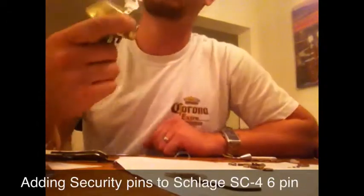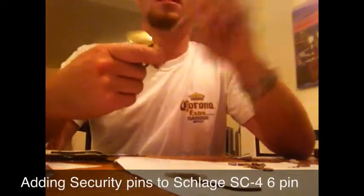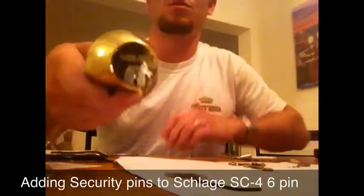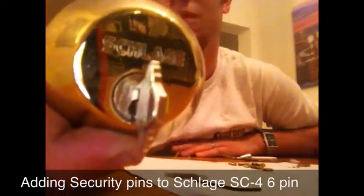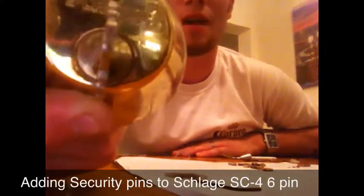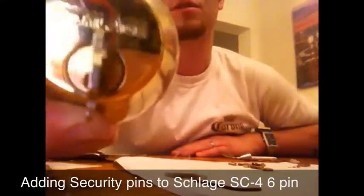You don't need to have any special tools. The security that I will be adding today will help against picking. It will make it a little more difficult — it is not going to be pick resistant, but it will make it a little more difficult.